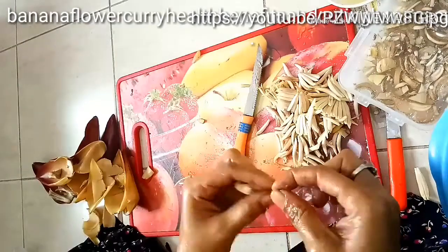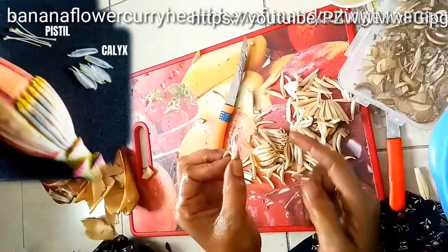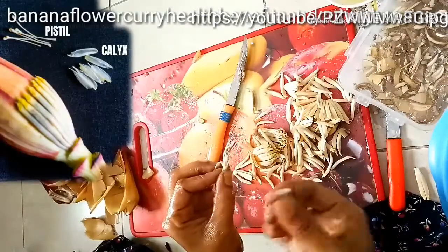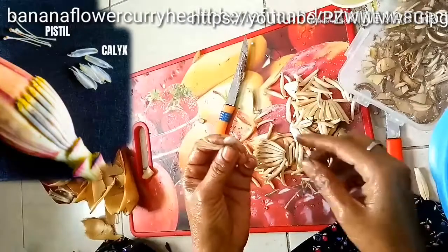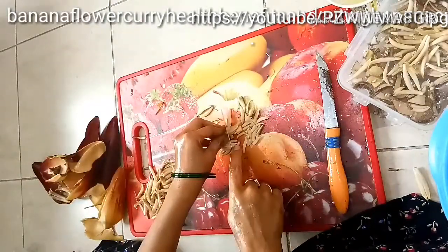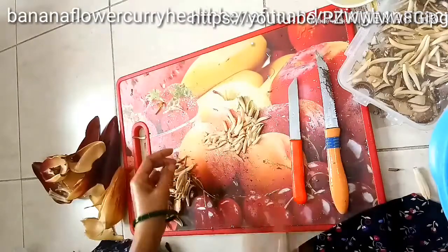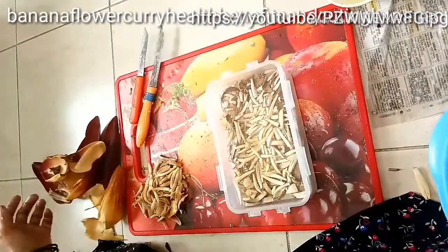Like this, pull the feathery plastic-like petal and observe the matchstick-like stem inside the flower. You have to remove both, otherwise your banana flower will be hard and bitter. Mix the cleaned pieces into the buttermilk to avoid discoloring.